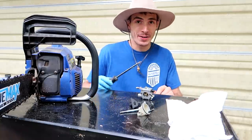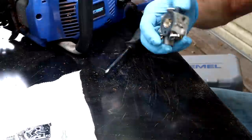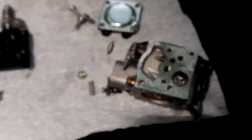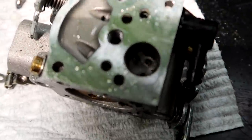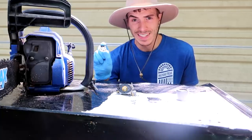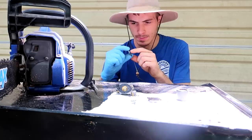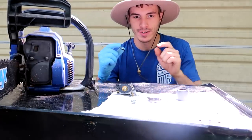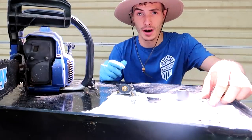Time to get our inspector gadget on. Here's something really interesting — I haven't touched the gaskets yet to see if they're hard, but what I have noticed is there's a bunch of gunk in there. Let's hope this diaphragm is soft. It is soft. We have a chance here to fix this without ordering any parts or a new carburetor, which is good.